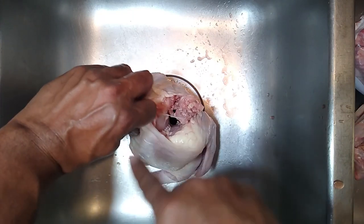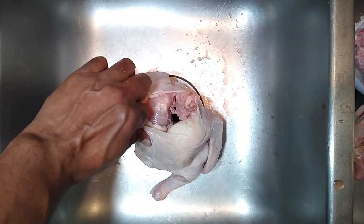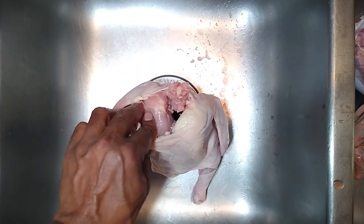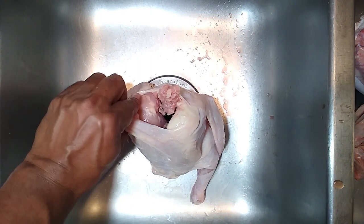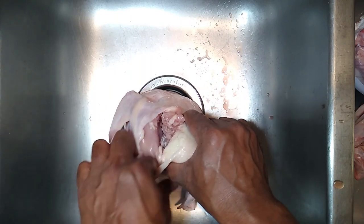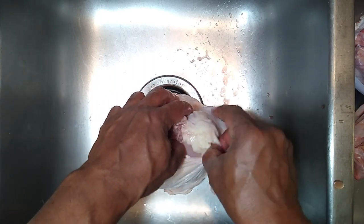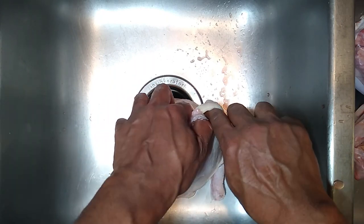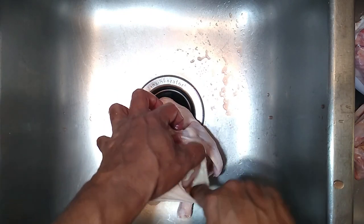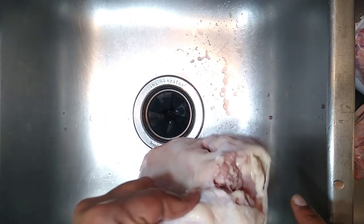Pull this down and separate it — I would only go about halfway down the breast so that when it goes on the smoker it doesn't shrink too much and pull the breast all the way up. Just take your finger, start with one finger and work around, then you'll be able to separate the entire breast in pretty much one shot. We'll do the other side the same way.